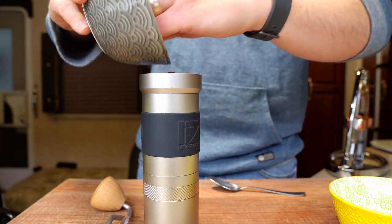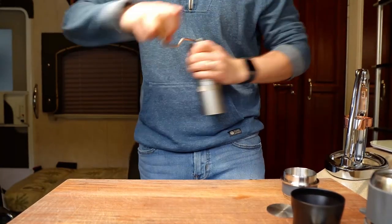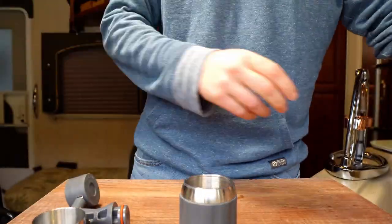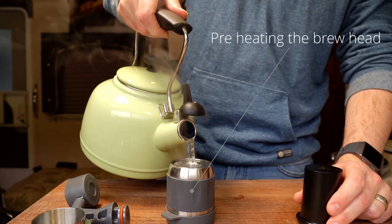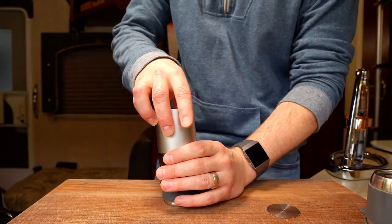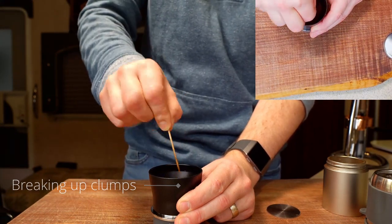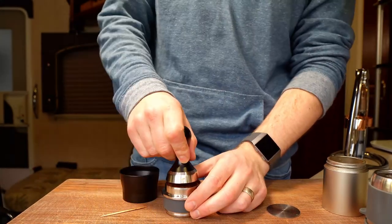The espresso tonic is one of these weird and wonderful modern coffee inventions that kind of shouldn't work, but when you get it right, it's amazing. I wanted to start with the espresso tonic rather than a traditional steamed milk drink because the espresso tonic is a really hard test for the quality of an espresso shot. Steamed milk and sugar can cover over a multitude of sins, but tonic water is a bit pickier. This is like the espresso equivalent of playing a solo acoustic performance in a good concert hall — everything you do right or wrong is amplified.